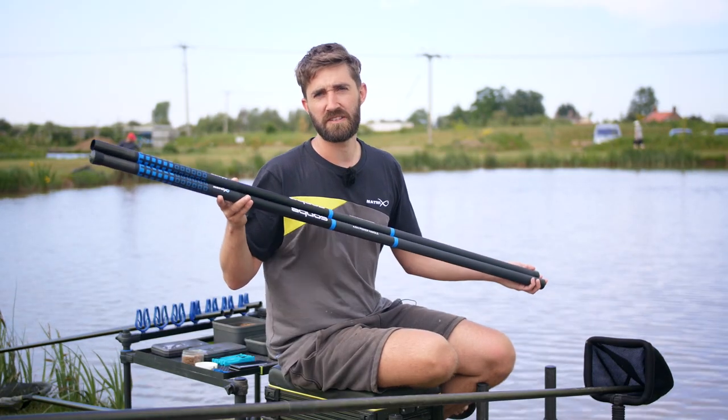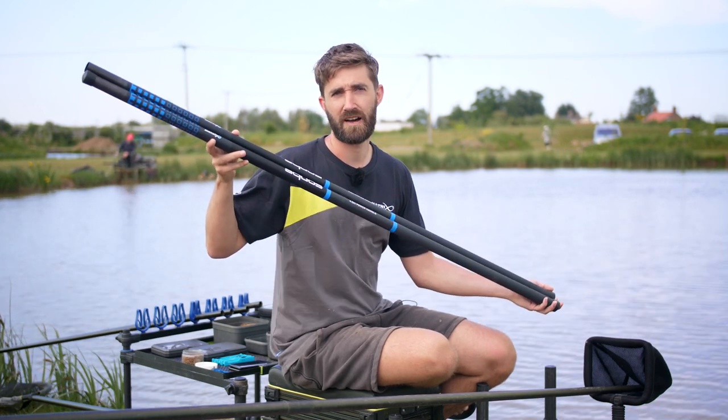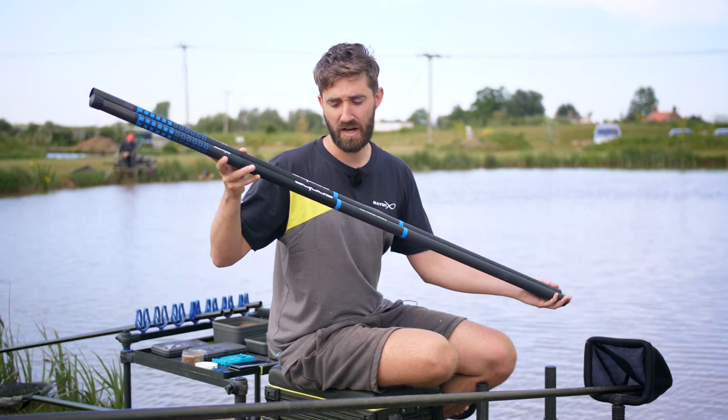Now that the summer's here and you'll be visiting your local commercial fisheries catching loads of fish, we've got these two Aqua landing net handles that are perfect for going to your local commercial and catching a load of carp.